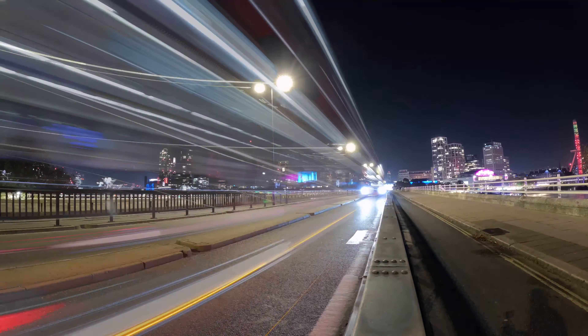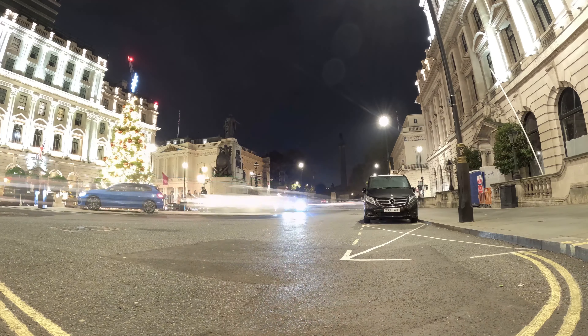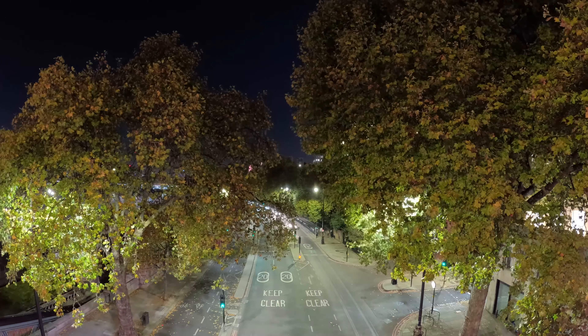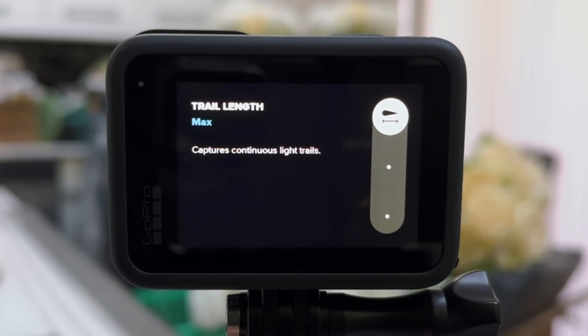By now we all know the GoPro Hero 11 is all kinds of awesome, and one of the coolest new features is vehicle lights. Vehicle lights combines time lapse with long exposure photography to produce results like this. There are three different options in vehicle lights depending on how long you want the light trails to be: short, long, and max.